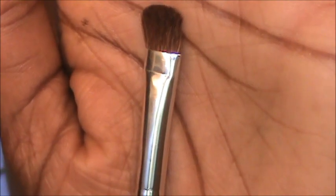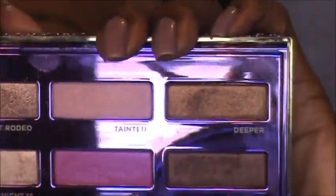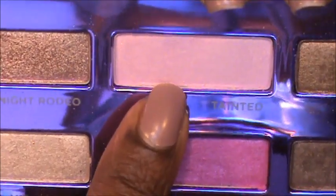Now I'm taking my medium eyeshadow brush — a Studio Tools brush from Target — and going into my Urban Decay 15 Year Palette to pick up Tainted, a very shimmery light pink. I'm going to load that on my brush, tap off the extra, and then pat it into the inner third of the lid.